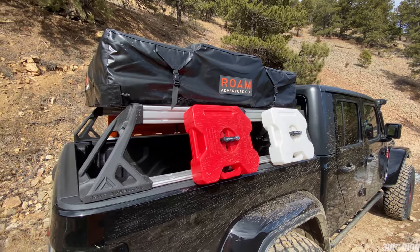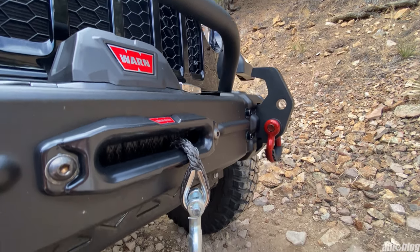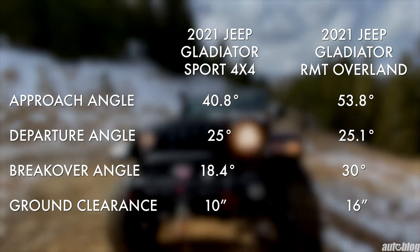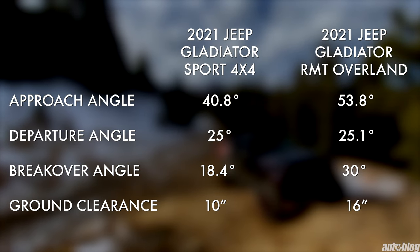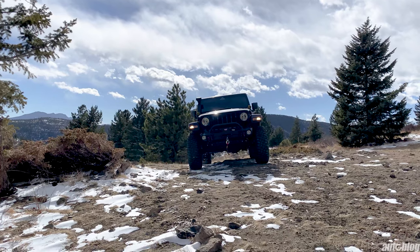This particular RMT Overland Gladiator also features an optional Warn 10,000-pound winch. This package makes the Gladiator extremely capable from the dealership. The total MSRP for this truck varies depending on the market, but ranges from $64,000 to $69,000.